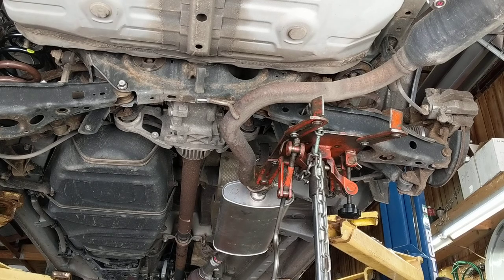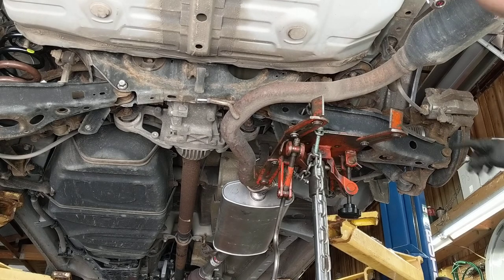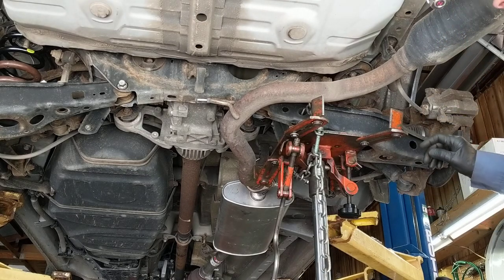This is an '07 Camry or RAV4. Rear springs are very easy if you go about it right.